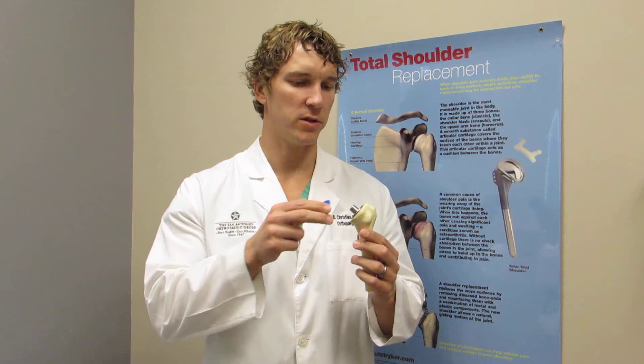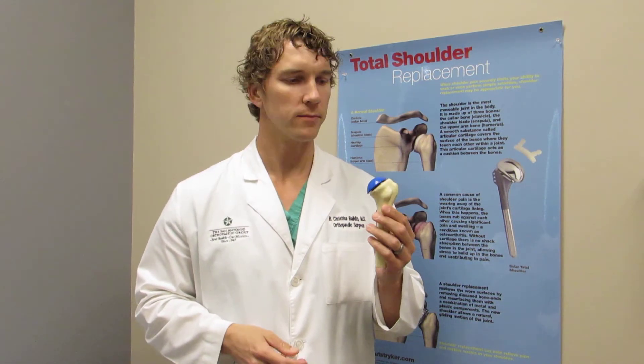Today for illustrative purposes I have a blue cap so that you can easily see it. This is literally what the shoulder replacement looks like.